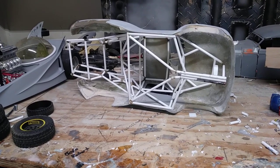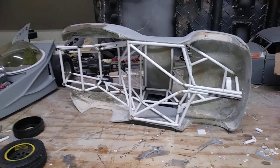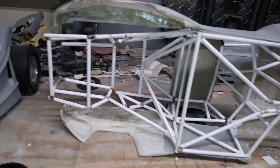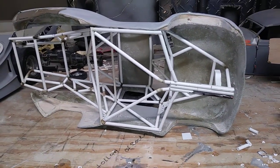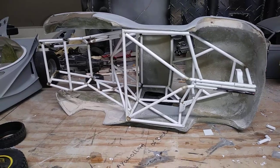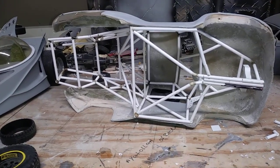Hello YouTubers and mall and community. Pokestars back with an update on my Baja build trophy truck build. I got a good start on a chassis — still not finished with it yet, got probably 80% done.